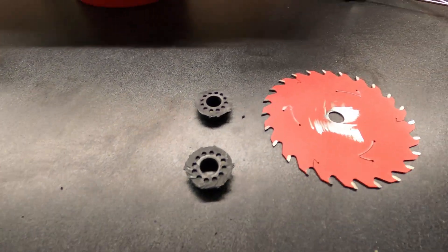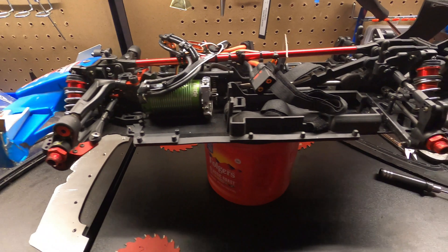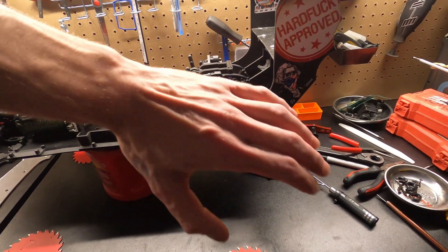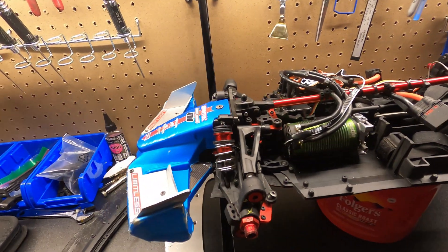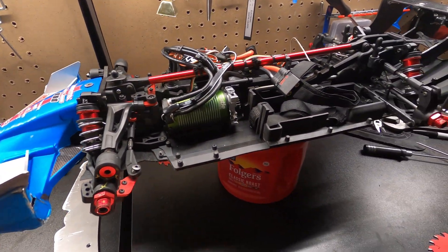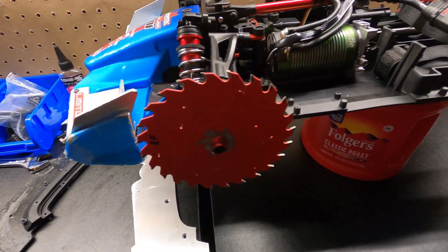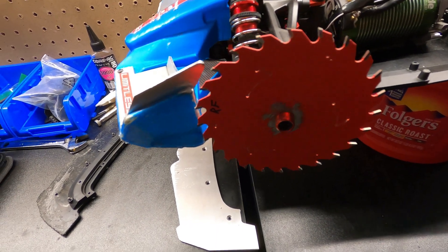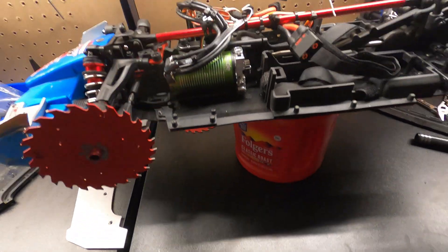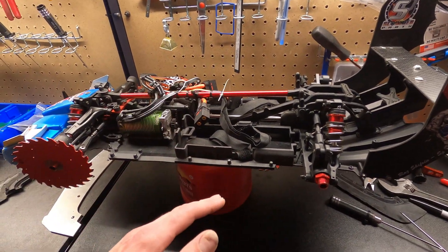Alright, I got all four hexes done. I'm about to fit the wheels on, we'll see if it spins all good, and then we'll start doing the rear hinge pin and start modifying the front — because I guarantee I'm not gonna turn with these wheels on. We'll do some cutting or something. Then we'll finally do the gear change and it should be ready to rip.